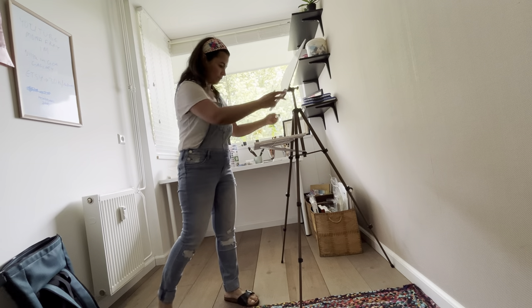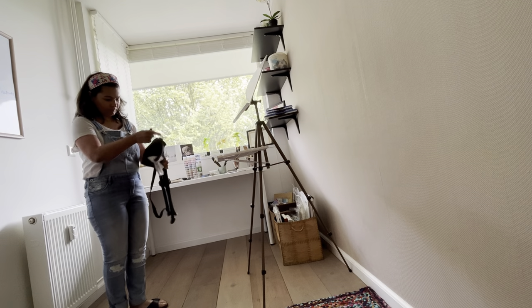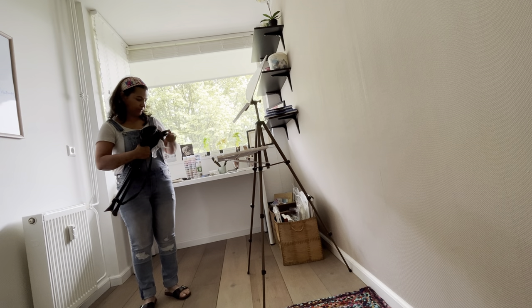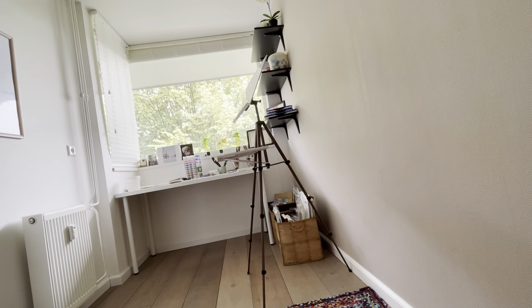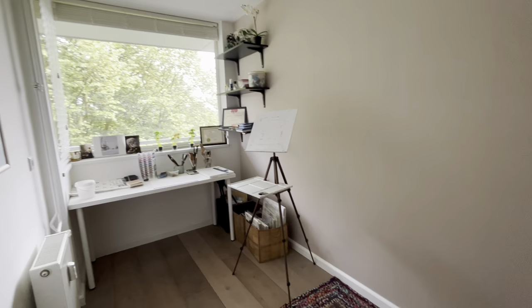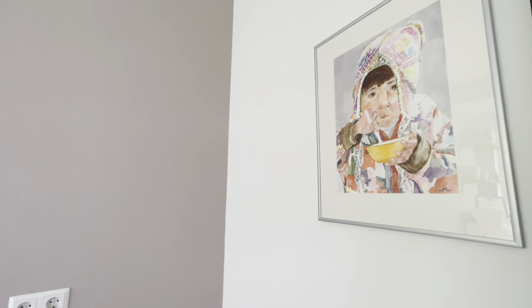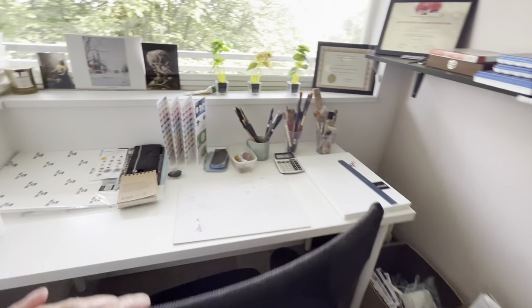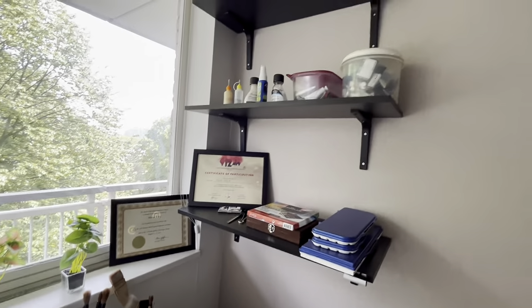I usually sit and paint, but when I feel like standing I use this easel. This is a foldable seat I bought for painting outside. I ordered this chair from a Dutch e-commerce company called VidaExcel — it is incredibly comfortable and I can sit for hours without any backache. I'm very happy with how my studio is looking now.